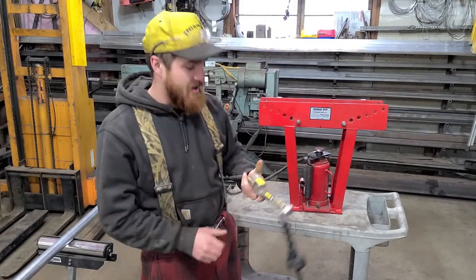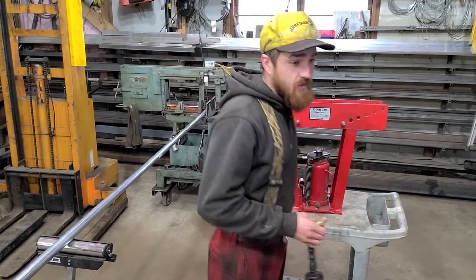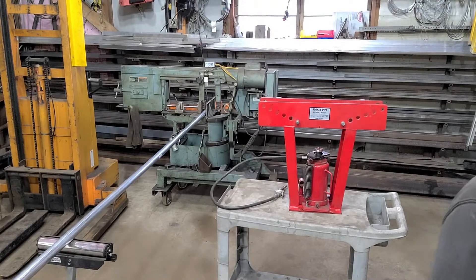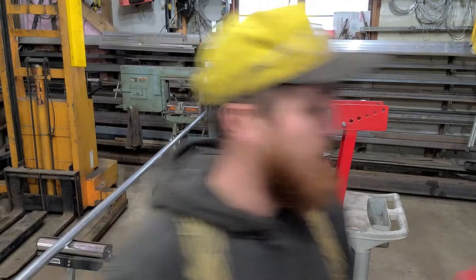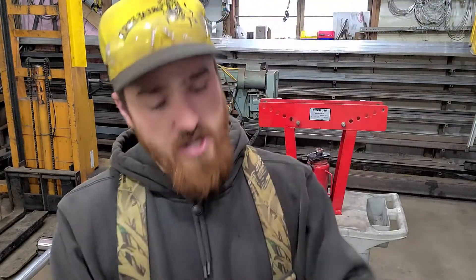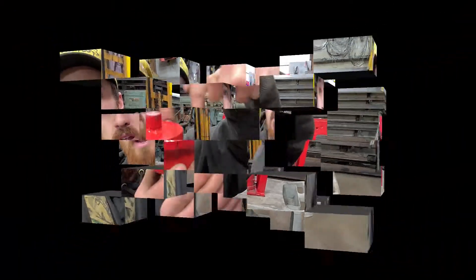I like that a lot better. Now, I don't know what kind of hydraulic you guys are going to find. Mine did not have this little nipple on it, so I just took a little piece of pipe and welded a piece of plate on the top of it.